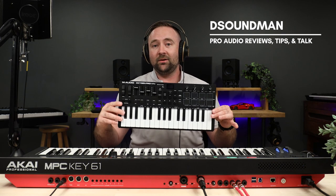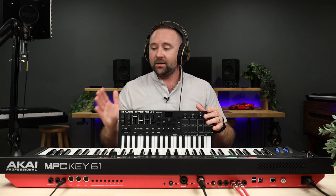Welcome back to the channel. My name is Douglas and in today's MPC Key Quick Tip I'm going to be showing you how to connect an external controller to the MPC Key. I'm also going to give you an example of why you might want to do this and talk about a couple of really cool things that the MPC Key allows you to do.